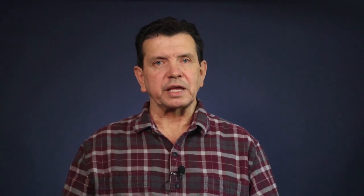Hi, if we haven't met yet, I'm John with Let's Go Now Adventures. Whether you're into tent camping or RV camping, we create videos that help you have a better camping experience. In this four-week course, you'll not only be learning many different variations of the trucker's hitch, but you'll also be learning the slip knot, the 2-1 half hitch, and the taut line hitch.